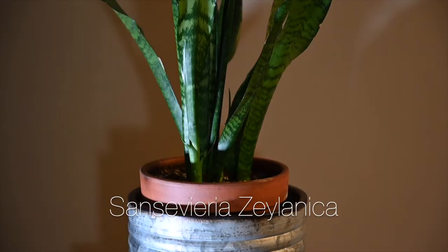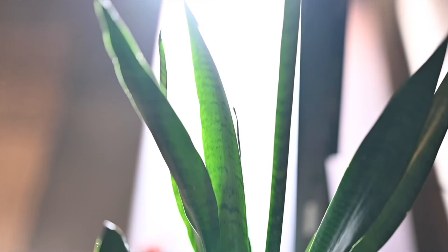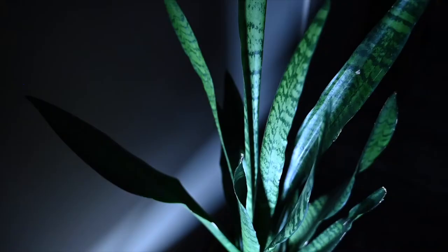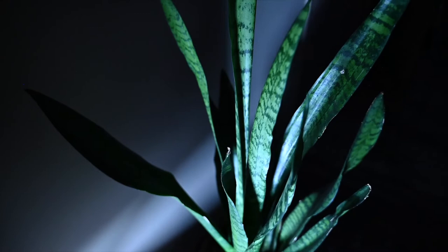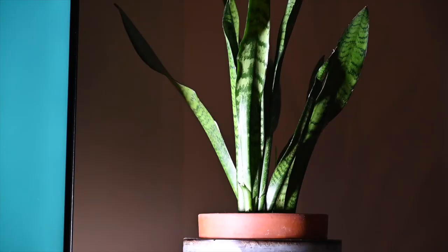Next up is the largest snake plant in my collection: the Sansevieria zeylanica. I always appreciate a good plant name — it sounds like something out of Game of Thrones. I paid about $25 for this one, which at about two feet tall is actually not a bad price. Its common name is bowstring hemp, and in the wild in India, Sri Lanka, and other parts of Asia, people actually use this plant to create items like cloths, mats, or bowstrings, as the name suggests.